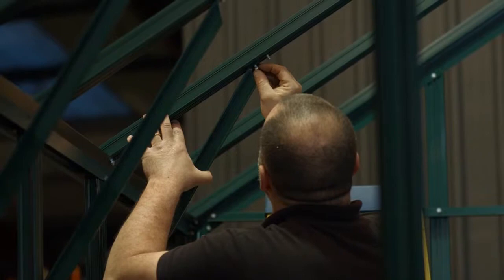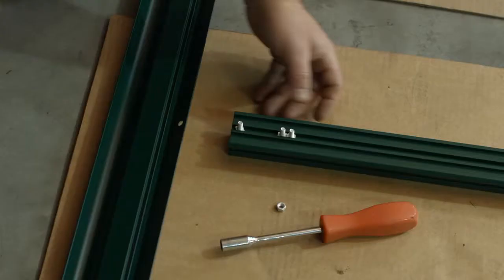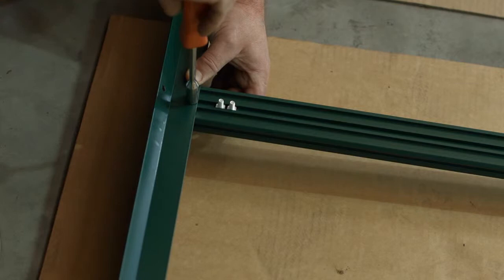The 10x8 Titan has one cantilever on each glazing bar. Fit the eaves gutter bar to the top of each glazing bar by pushing the bolts through the holes in the gutter. Make sure the glazing bar is pushed right up under the gutter. Remember, if you are fitting an internal partition, you must leave one glazing bar out of the side frame assembly at the point where the partition will be installed.